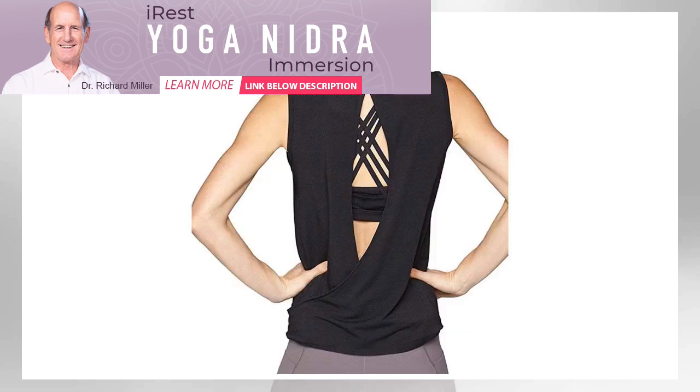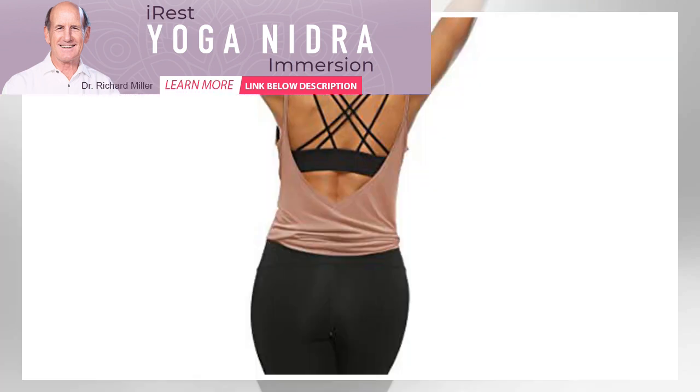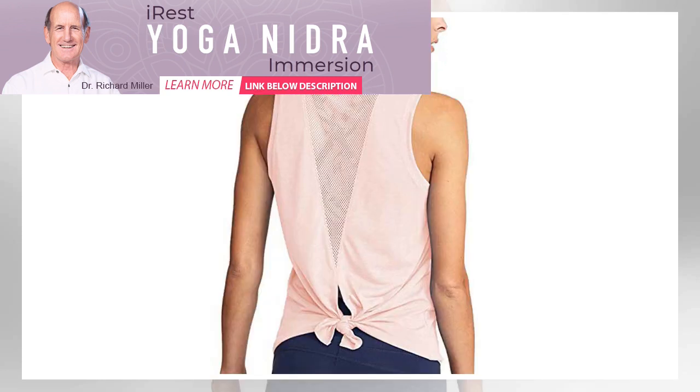Best Short Sleeve Top: DIBALONG Short Sleeve Yoga Shirt. If you're searching for a short sleeve top made specifically for yoga, look no further than this pick from DIBALONG. This more modest choice may not have an open back, but it does feature a mesh back designed to keep you cool. The polyester and spandex blend of fabric checks all boxes: flexible, lightweight, and moisture-wicking.